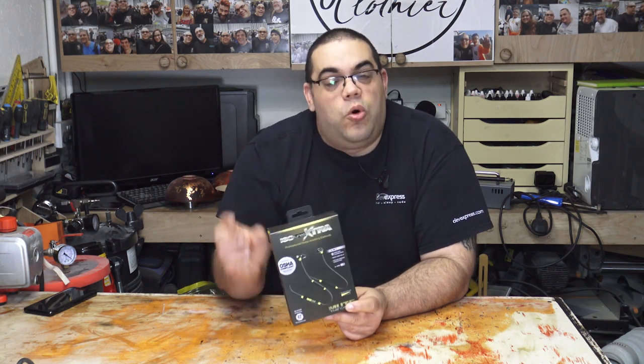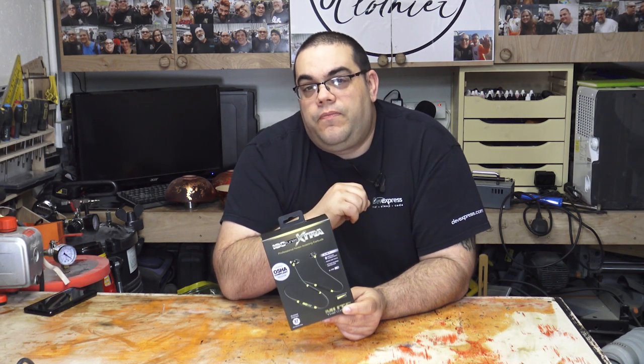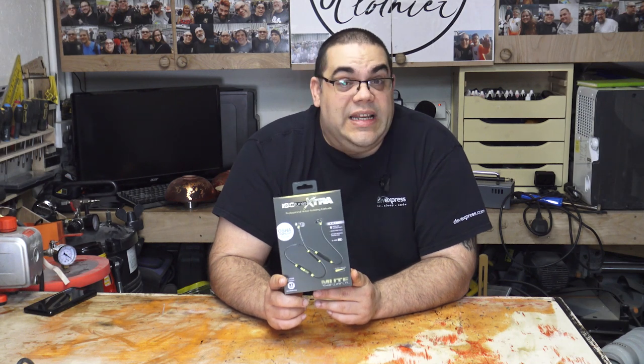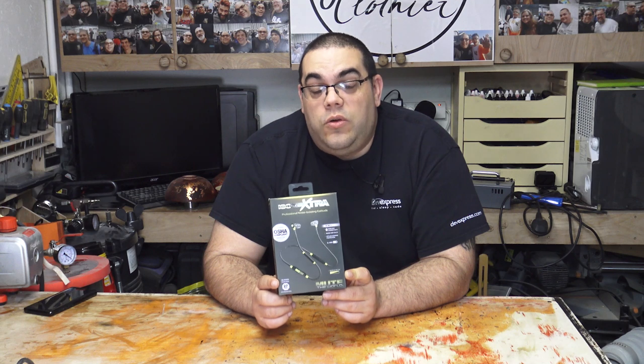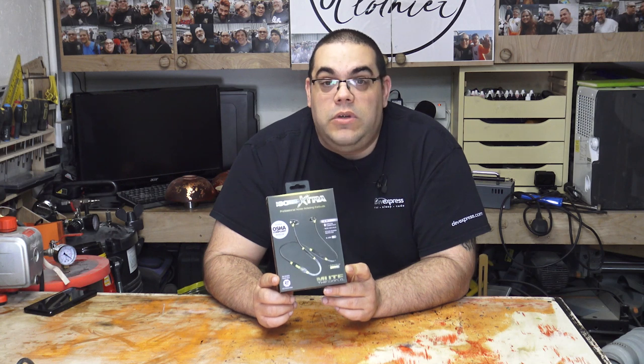You can buy small little buds off Amazon and they just poke in your ear - they're great, they work. However, they have one disadvantage: while they cut out all the noise, they don't do what these do. When I saw these at Maker Central a few weeks ago I was really intrigued, because these are earbuds that you poke in your ears and block the noise, but they also have a trick up their sleeve - they're Bluetooth, which means you can play music through them.